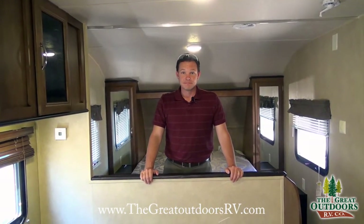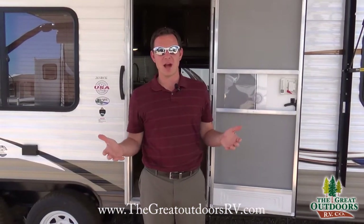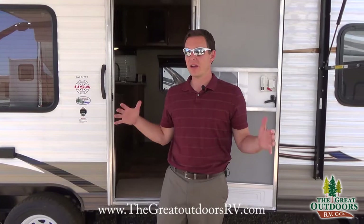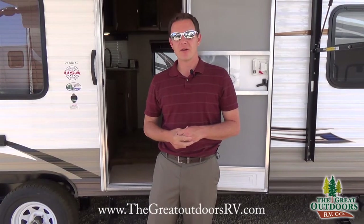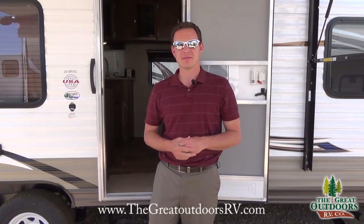Tons of features in this unit at a price point that's pretty much unbeatable compared to a lot of others out there in a similar size. Thanks for joining me on this Wildwood 261BHXL. Check us out at thegreatoutdoorsrv.com, come visit us here in Evans, Colorado — about an hour north of Denver in the southeast part of Greeley. Our phone number is 970-313-4337. Thanks!